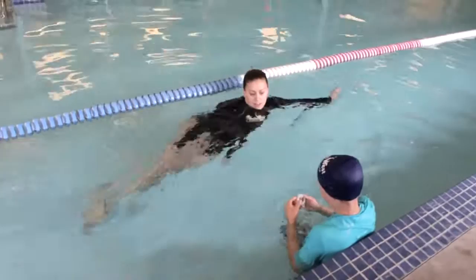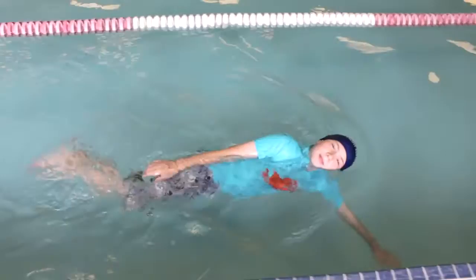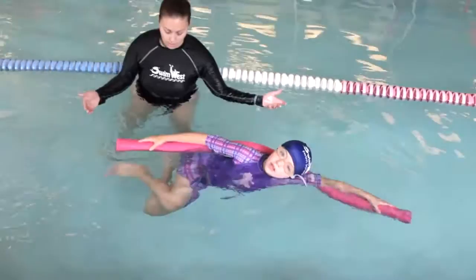Alright, show me your side stroke, Henry. Top leg forward, bottom leg back and squeeze. Squeeze. Nice. Keep it going. Good, Miss Wendy.